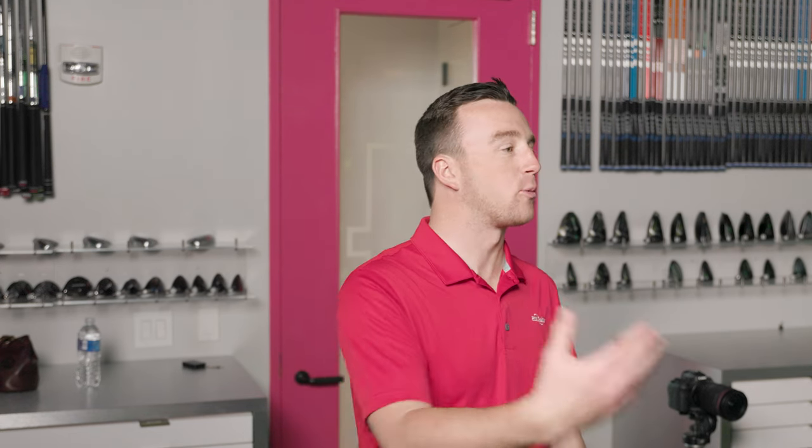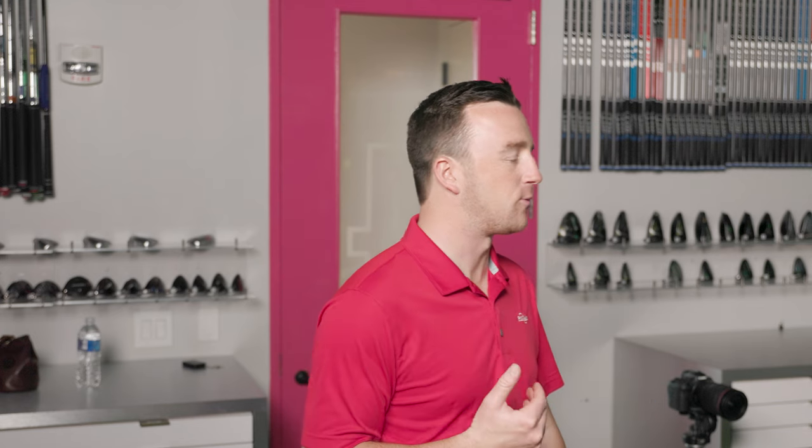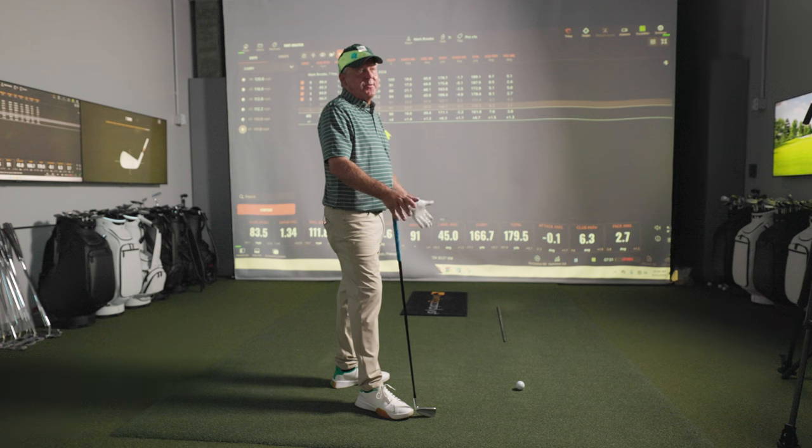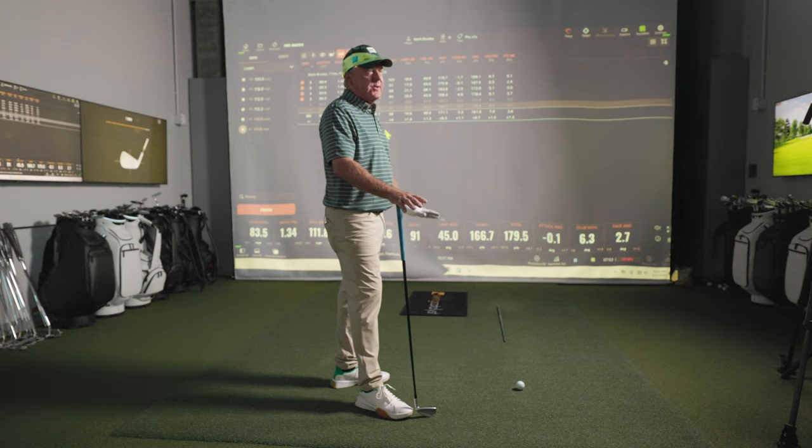It's awesome hearing someone like you so dialed in as a former pro. As we talked about, you're worried about the carry number and then how the ball is going to react on the green — way more than total. Total is meaningless until you get to the driver, maybe three wood a little bit, but certainly with driver we want to see it run out.